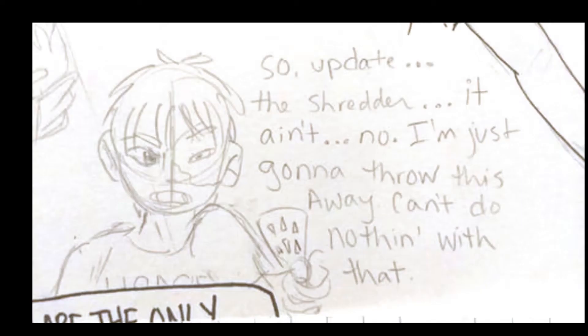So update — the shredder ain't... I'm gonna throw this away, this can't do nothing.